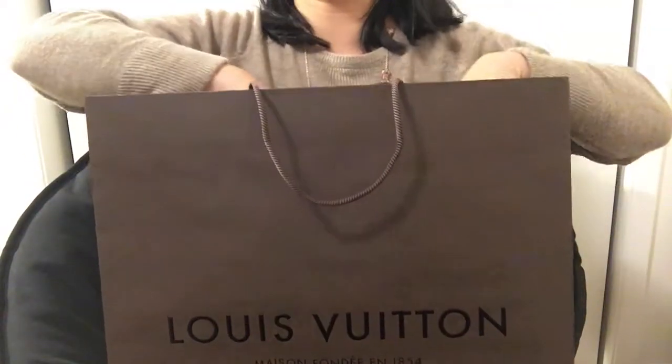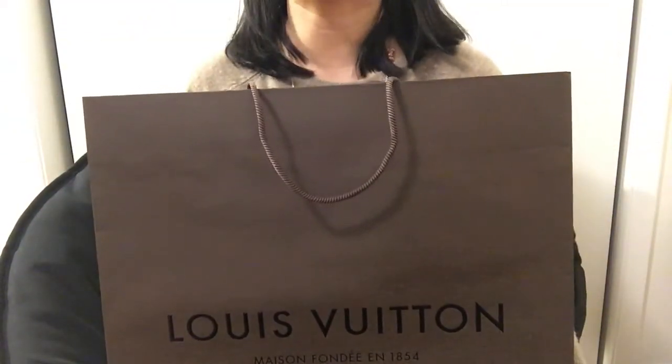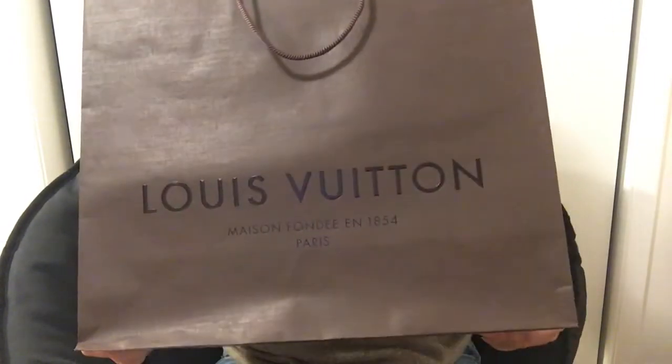Hello everyone, welcome to my channel. Today I'm very excited to unbox my new bag with you.